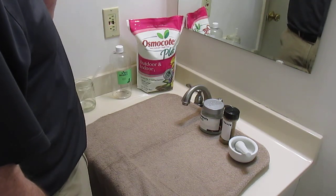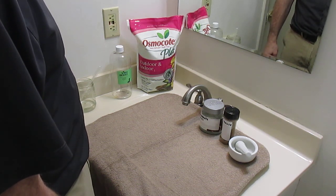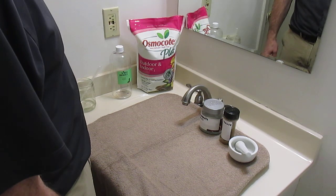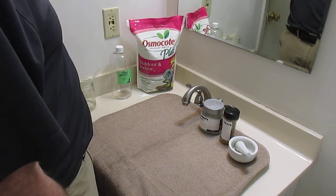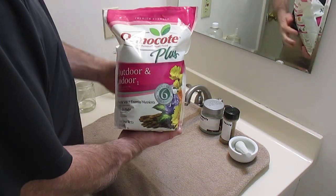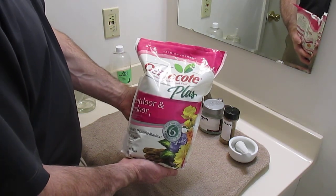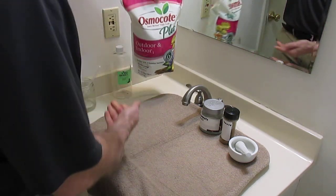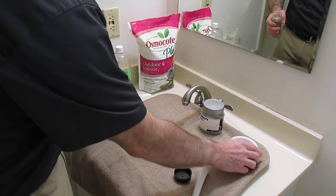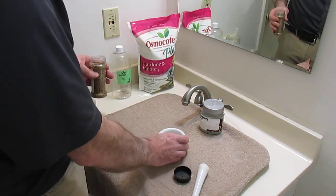There are videos and sites that will sell culturing stations for green water, but most of those are quite expensive. Really all you need is the fertilizer. The cheapest fertilizer I know of is called Osmocote, but it comes in pellets that are quite hard, so the way to deal with that is to pulverize them with a mortar and pestle.